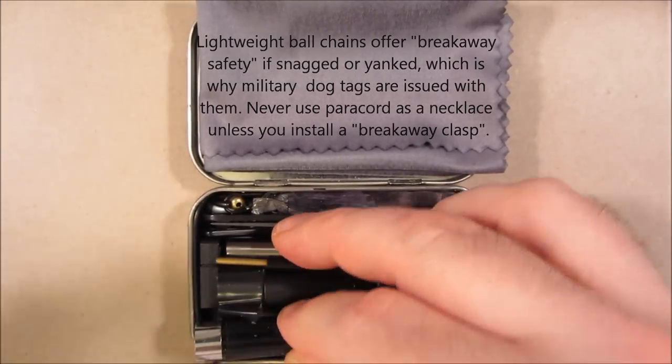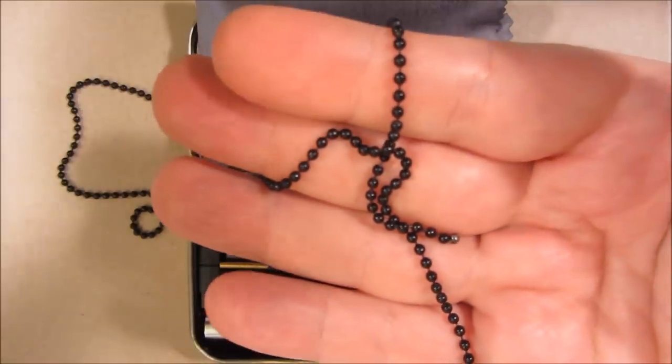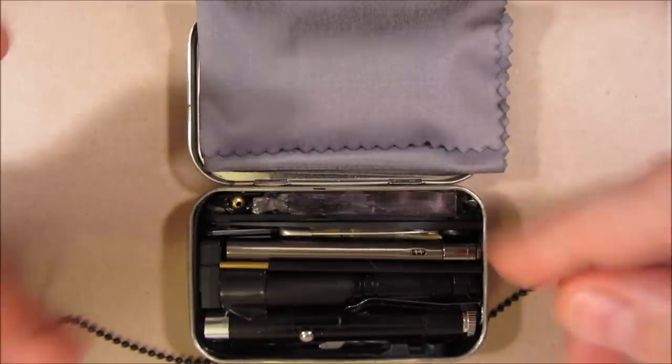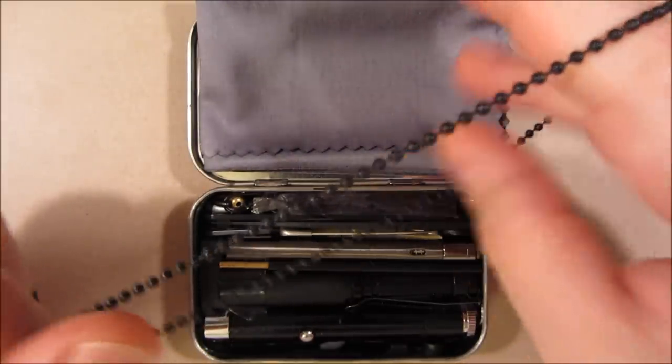This is my necklace. It allows me to wear things around my neck. Say, for instance, if I want to climb a fence but I need one of these devices quick and easily accessible, I can keep this around my neck. I also could make a wrist lanyard with it.